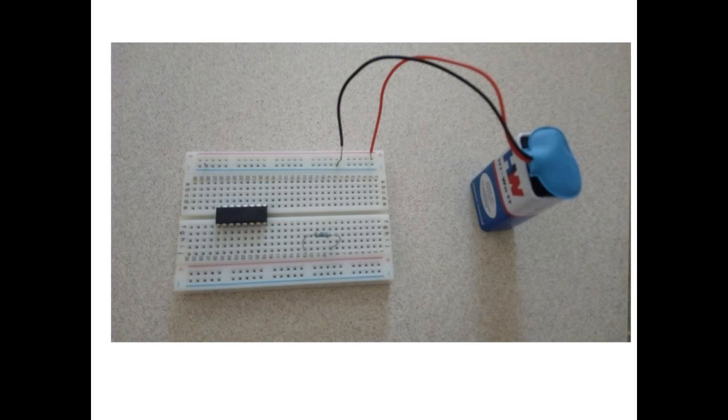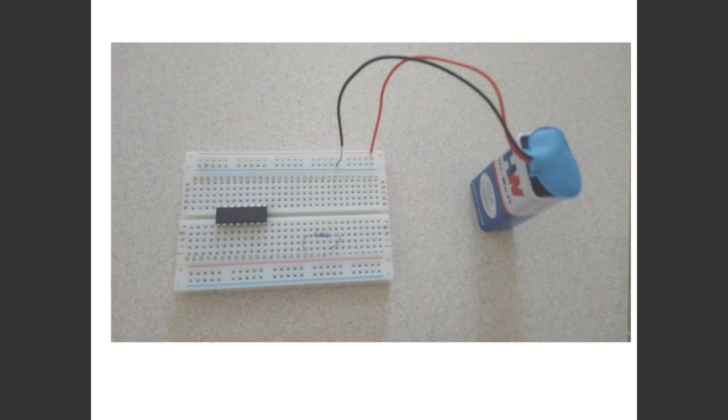In the next video I will show you practically how you can build a circuit using this breadboard. Thank you for watching Battery Bug Electronics Workshop.